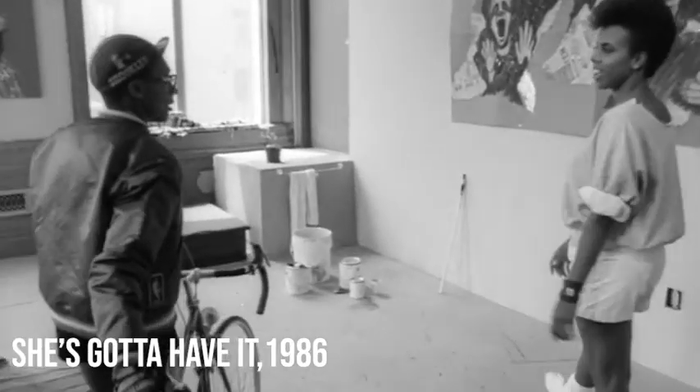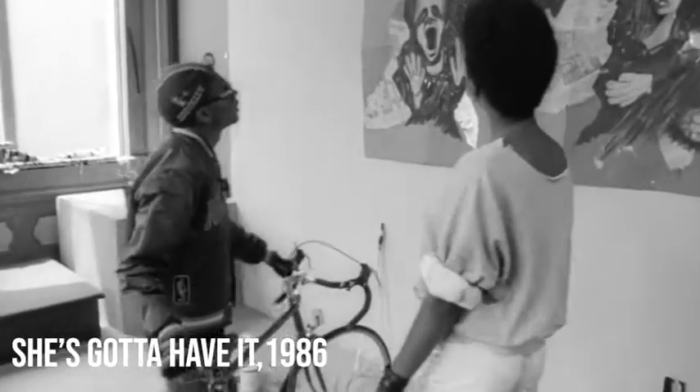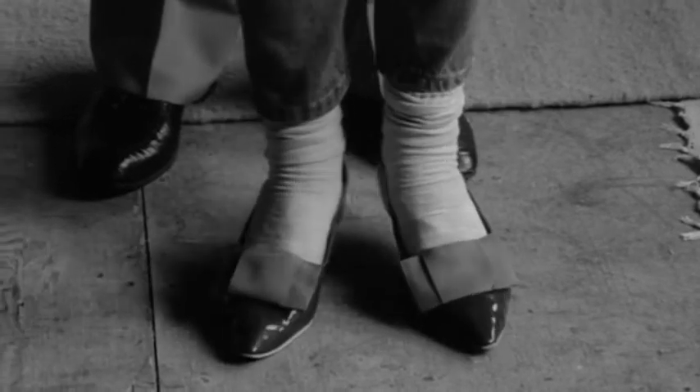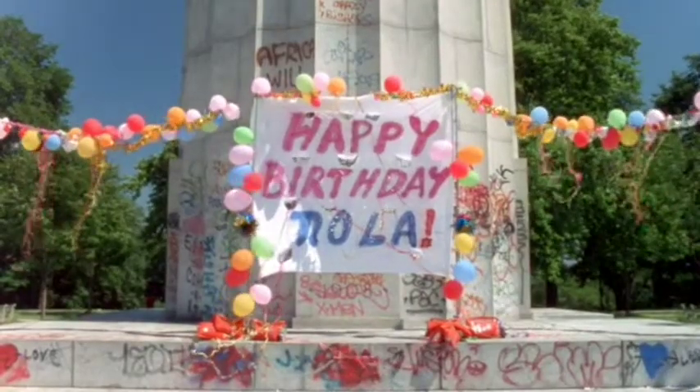She's Gotta Have It was Lee's first feature-length film and the kickstart to his career, and it's also where Lee's inclusion of dance sequences into his work begins. The dance sequence takes place in a park and focuses on two dancers while two main characters, Nola Darling and Jamie, watch on. The park dance scene starts with Nola and Jamie in her apartment, as Nola clicks her heels saying 'There is no place like home,' then there's a sudden switch to the two of them in a park, and the film is in full color.